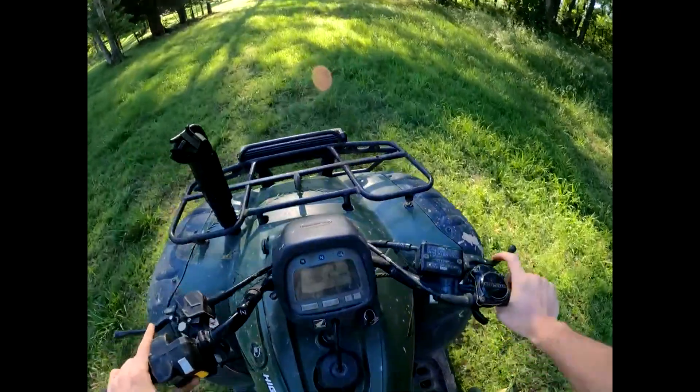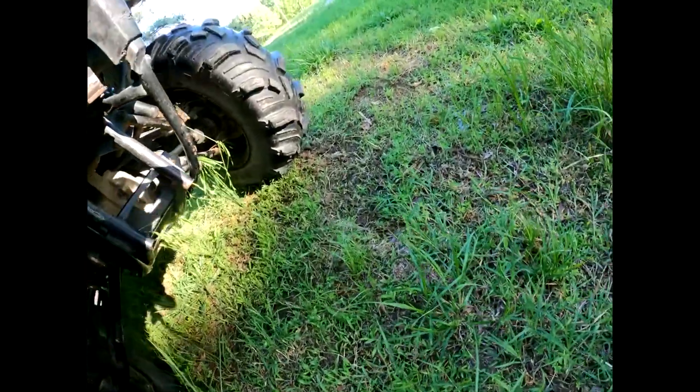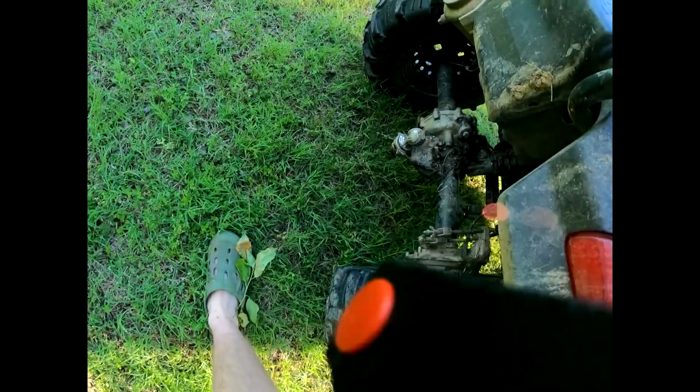Heard something scraping under here — that's how many times we've already broke something. No, not what I can see. Everything seems fine. Alright, I guess we're good. Maybe it was my rear brakes — definitely a high possibility.